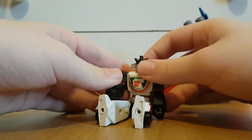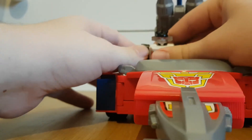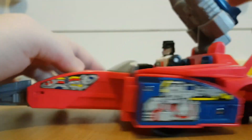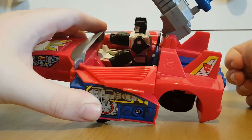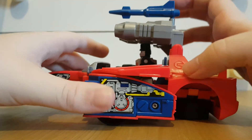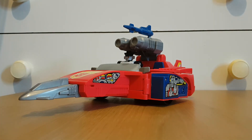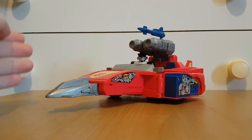So while you can get him standing, the legs can get a bit wobbly. If I just try and get him sitting back in his car — there we go. I'll have this arm down so it looks like he's using the stick — yeah, I don't know cars that well. But aside from those complaints, I do like this thing.